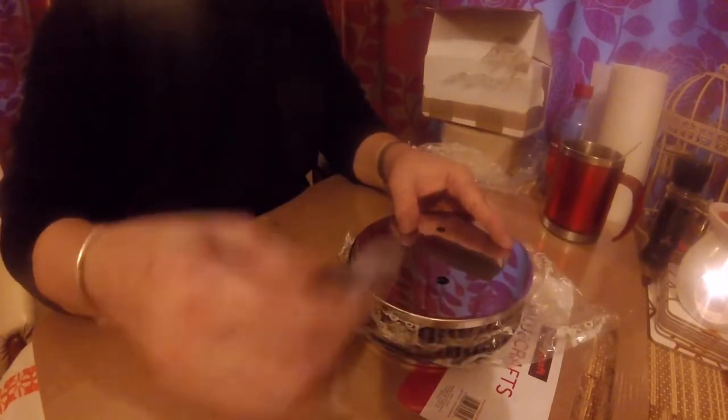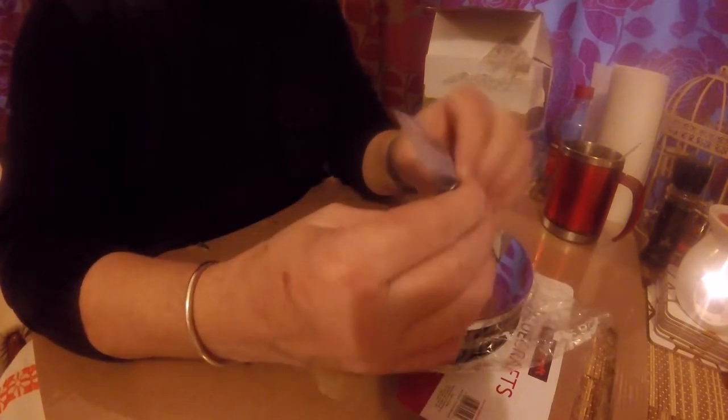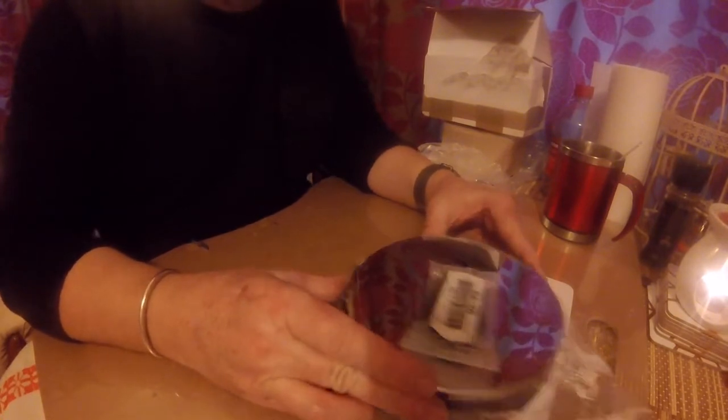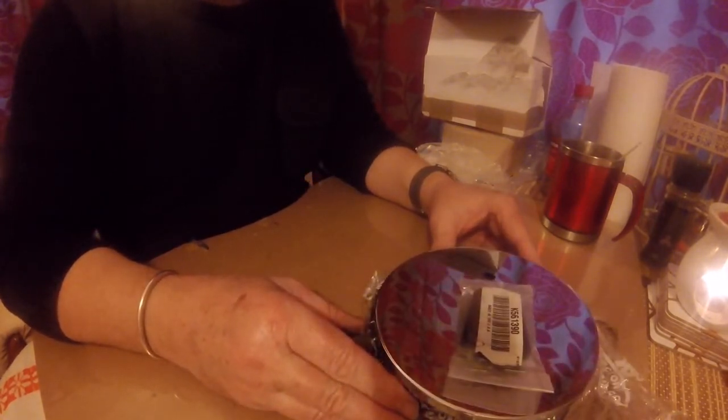It's not fitting on there properly at the moment because it's still in the bag. It fits on like that and then you've got these metal inserts to go inside. It's metal, not plastic — so yeah, that's that. That's what I've been waiting for.